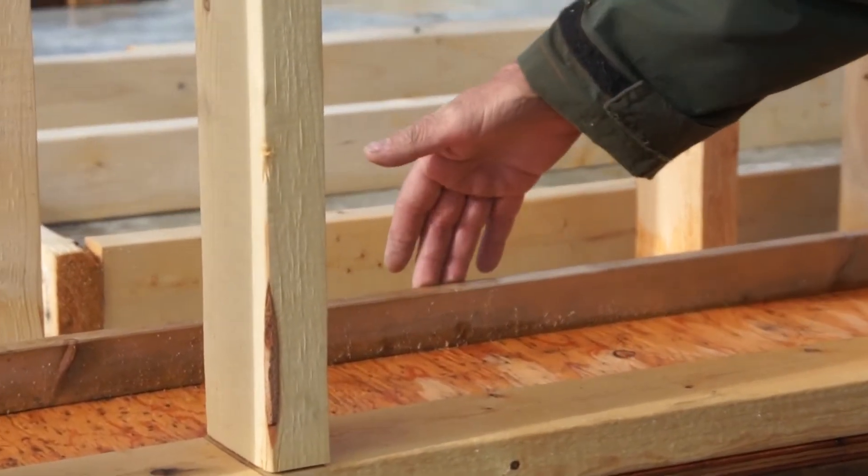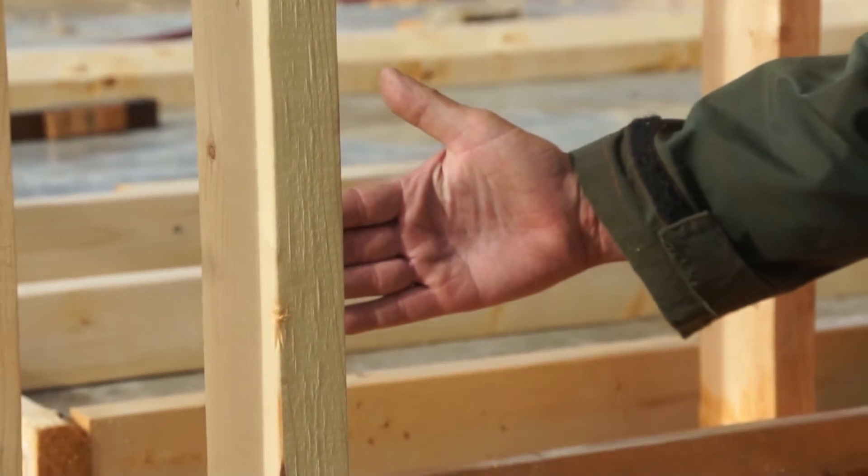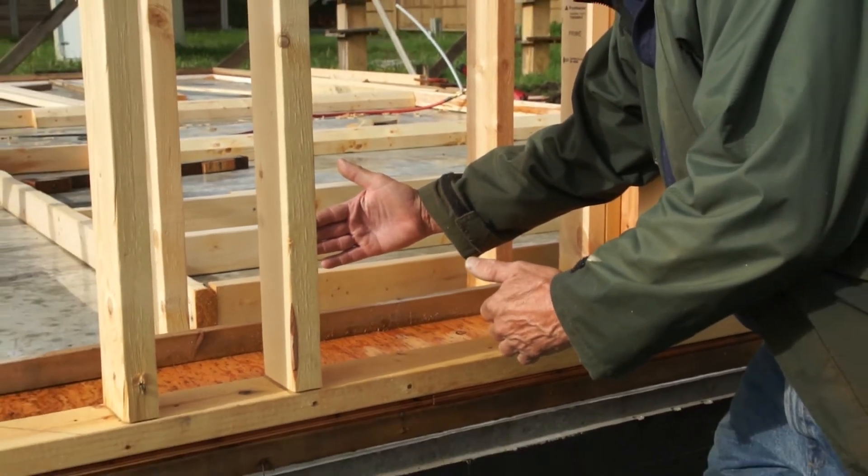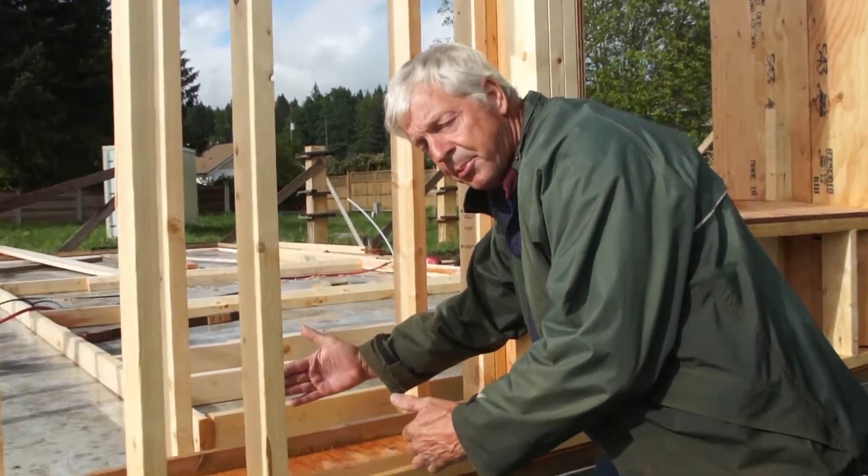The purpose of this board here is to hold the vapor barrier one-third of the way in from the interior. That is to make sure we have the correct location in terms of dew point.